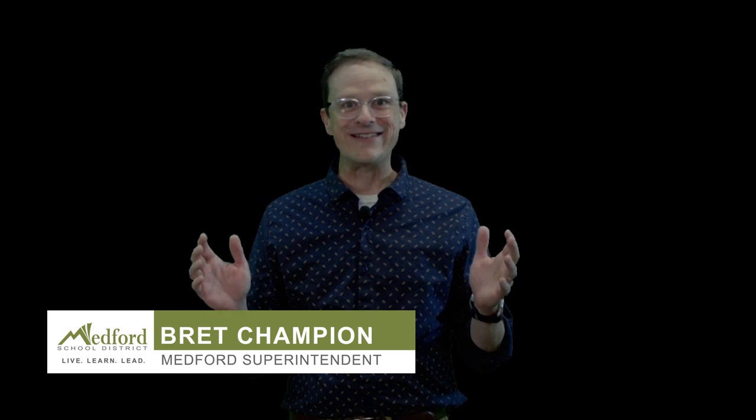Thank you for joining us today on Medford Anywhere Learning TV. For the latest updates on what's going on in the Medford School District, including COVID-19 updates, as well as next steps for Medford Anywhere Learning — because there's always more still to come — check out our website at www.medford.k12.or.us. See you soon.